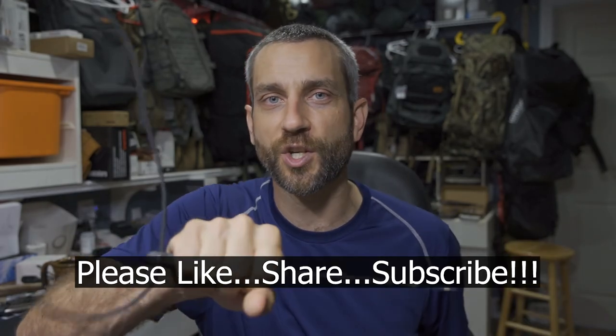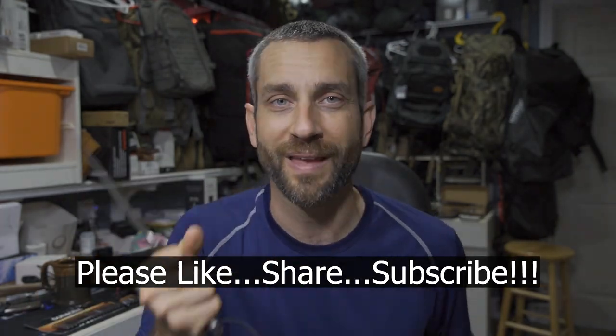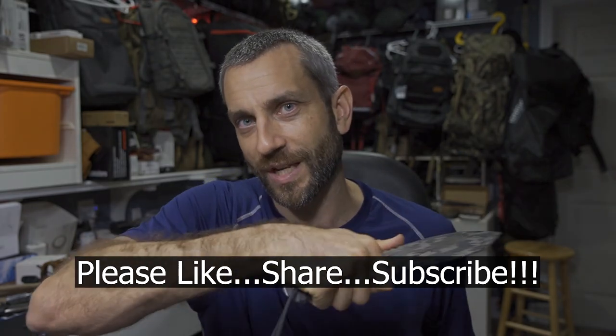All right, guys, thanks for stopping by. I hope you liked what you saw and found it a little informative. If you liked what you saw, please like, share, and subscribe. And as always, thanks for stopping by — take care, I'll see you soon.